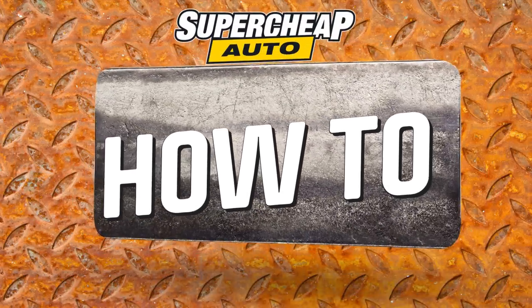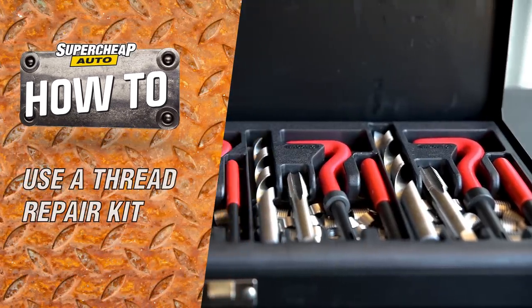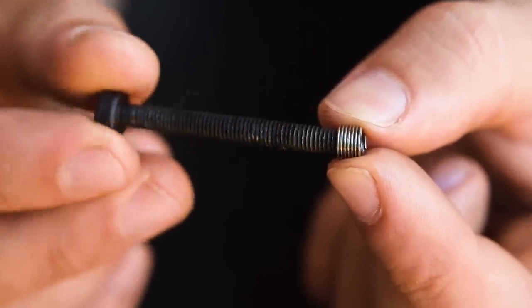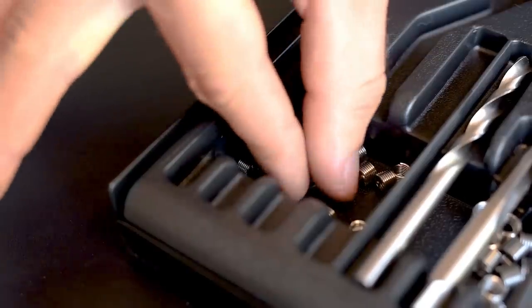Snapped or seized bolts and stripped threads can often spell disaster in the workshop, but there's no need to panic when you have the Toolpro 131 piece thread repair kit on hand. Commonly known as Helicoils, it's the threaded wire inserts in this kit which will save the day.